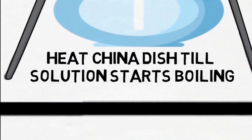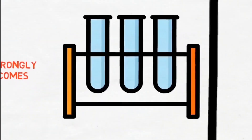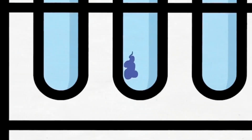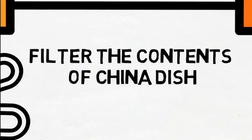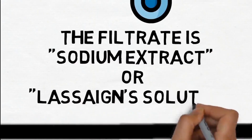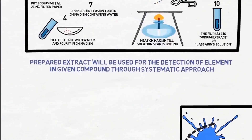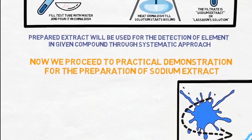Heat the China dish till the solution starts boiling, then filter the contents. The filtrate is the sodium extract — an alkaline sodium solution. This prepared extract will be used for the detection of elements in the given compound through a systematic approach. Now we proceed to the practical demonstration for the preparation of sodium extract.